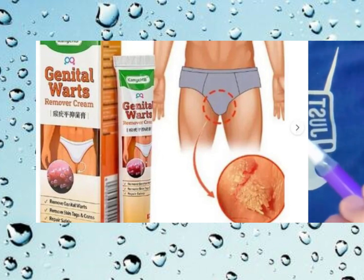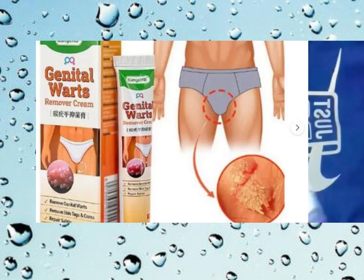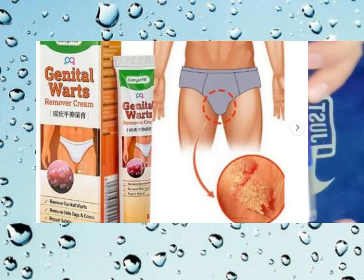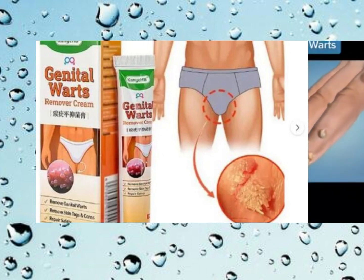How do you know if liquid wart remover is doing its job? There are a few signs to watch out for. First, you might notice some changes in the appearance of the wart — it could start to soften, shrink in size, or even turn white as the treatment progresses. Another indicator is any discomfort or irritation you might feel in the area being treated, which can be a sign that the liquid is starting to work on the wart.